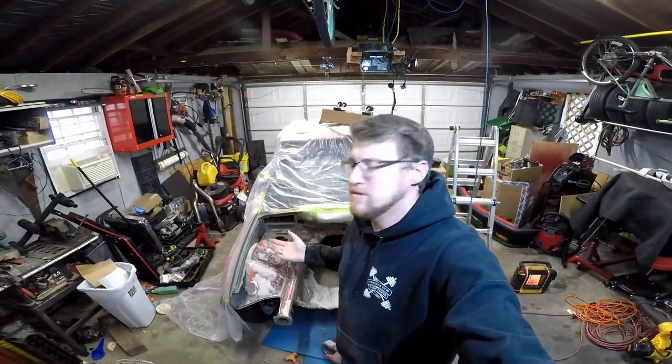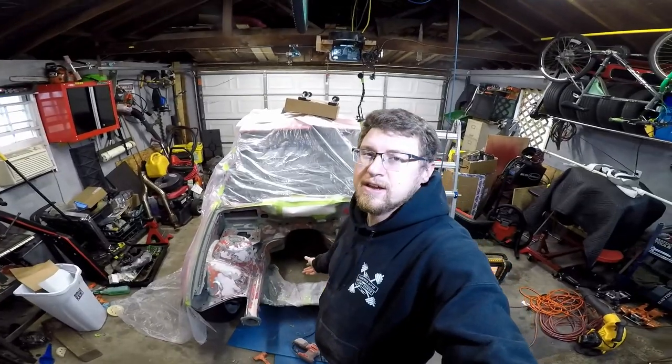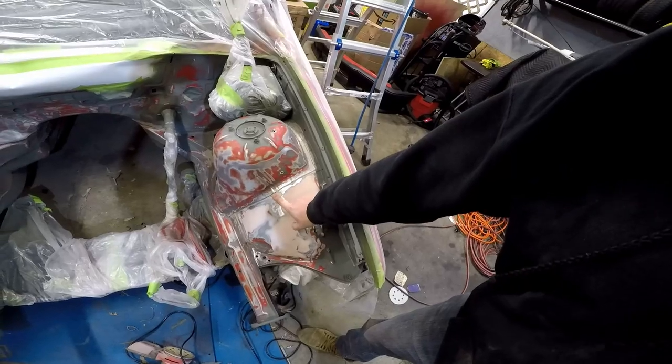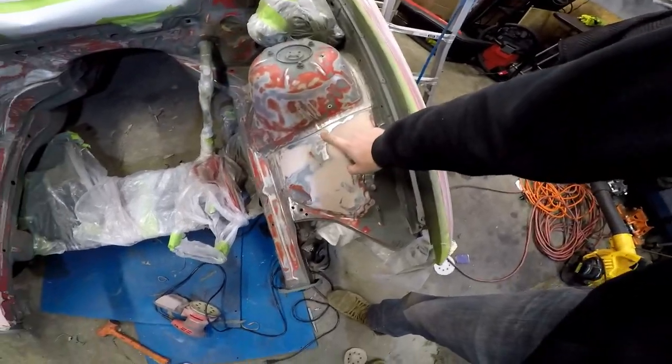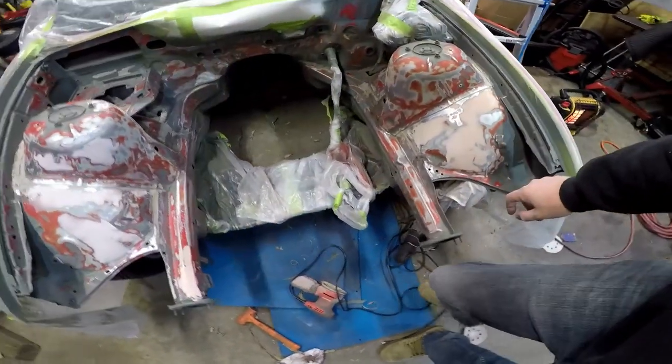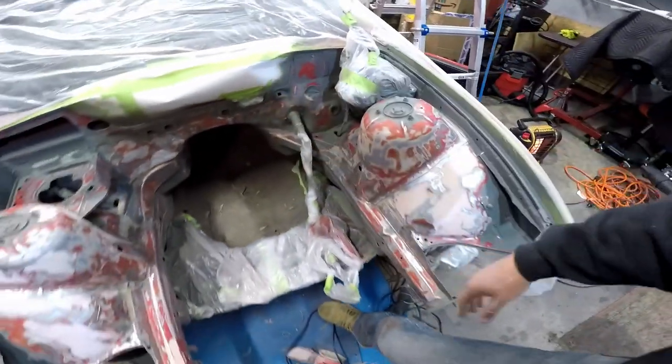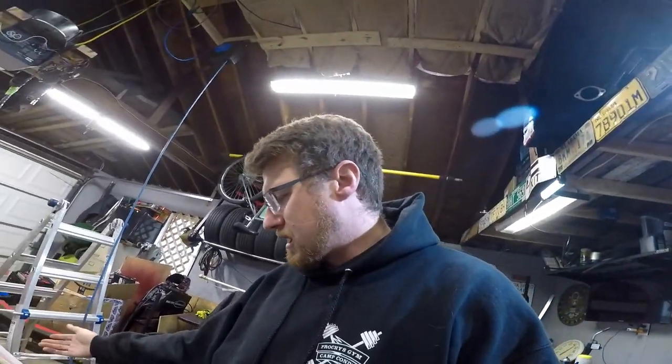All right, so I'm pretty much done sanding. I am going to put a little bit more body filler right in this area, and a little bit right here. I don't really need to do that, but figure why not — I already have it mixed up. So I'm going to let that cure for a little bit, sand that part, and then it's going to be time to spray some primer. I'm feeling pretty good.